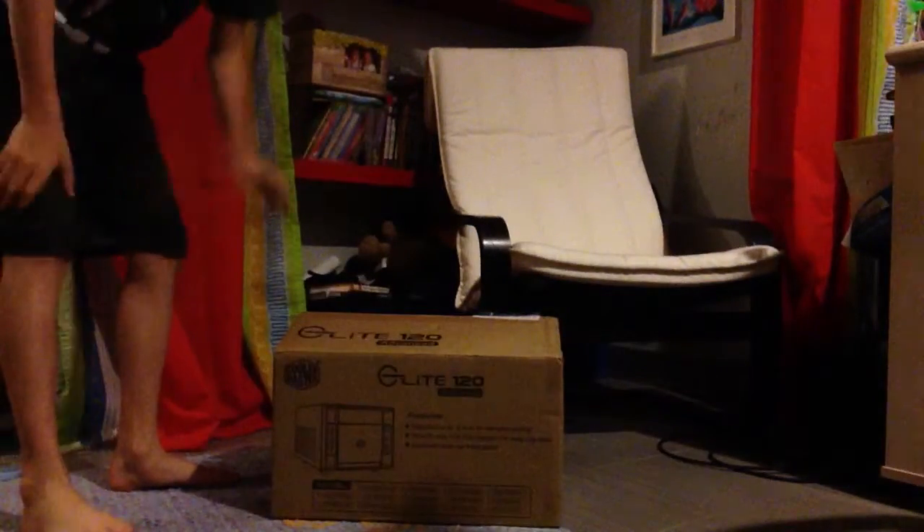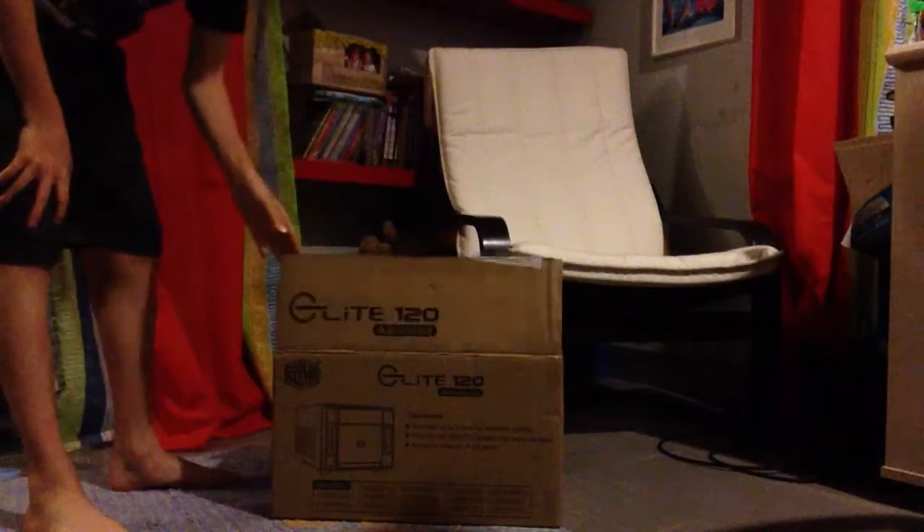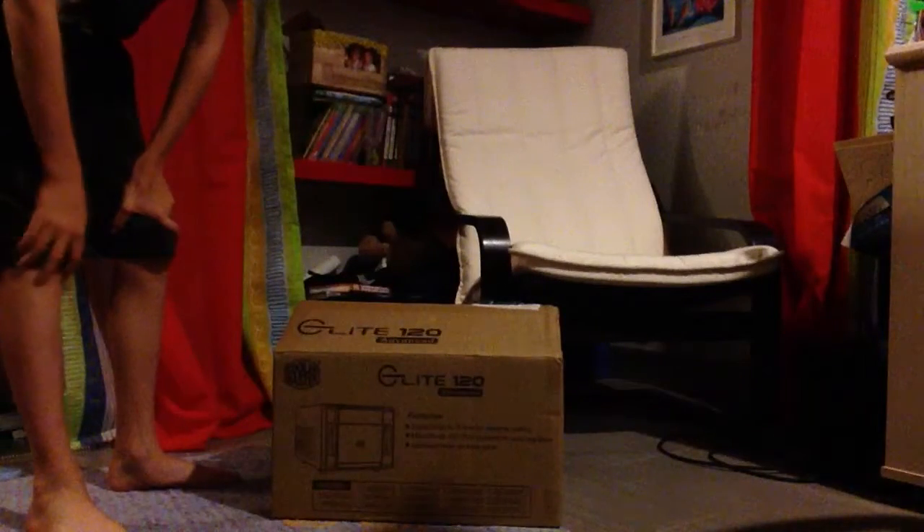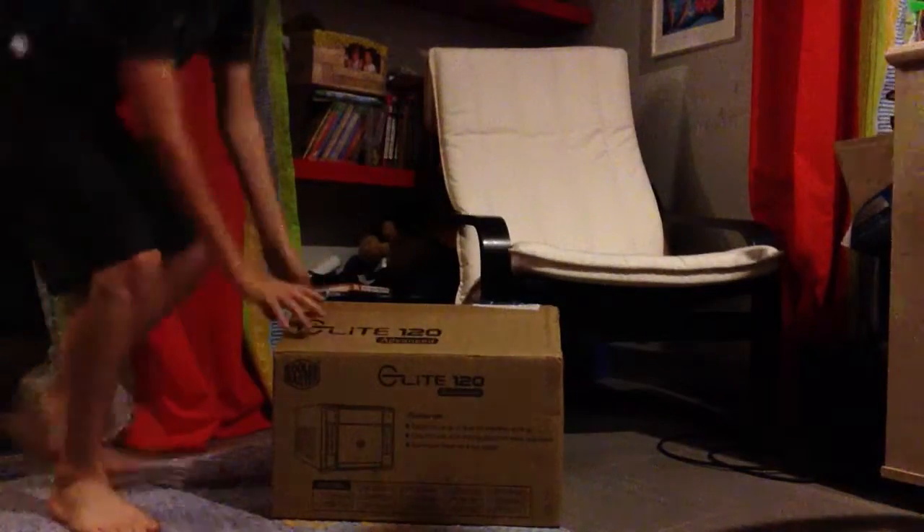Alright YouTube, it's Hockey Master Roll here. I have a computer case here — I will be building my own computer. It's a Cooler Master Elite 120 Advanced, so let's take this thing out.